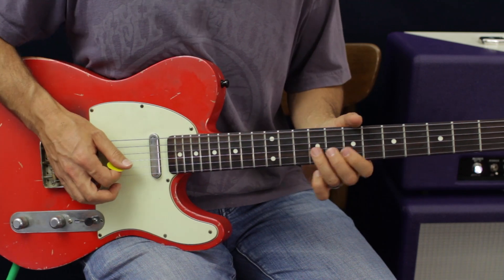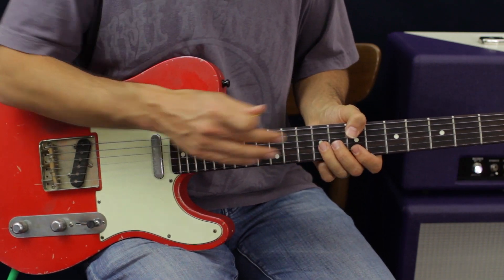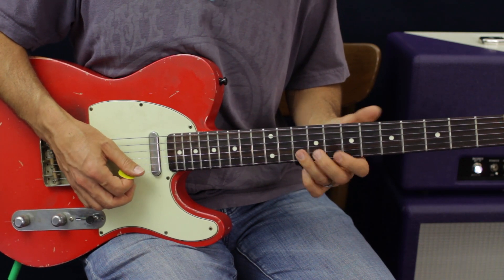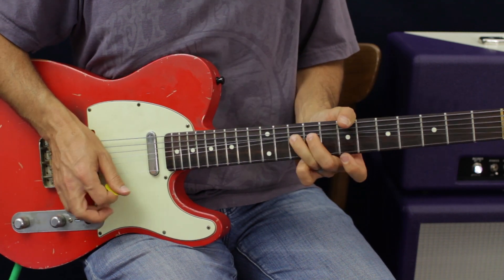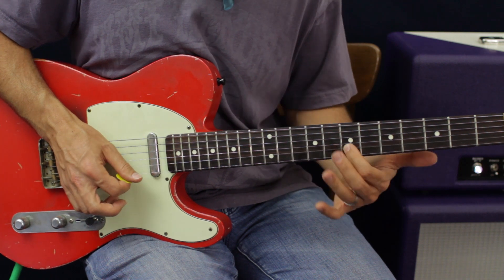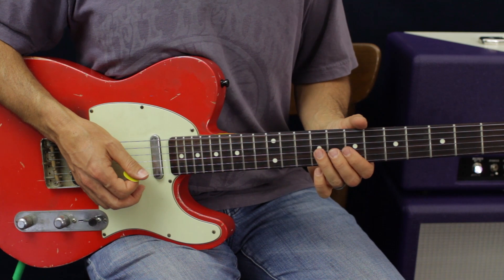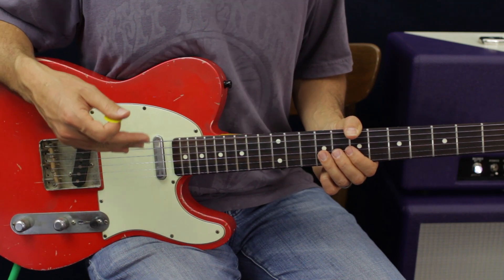Now we're going to go back down to the first position. We go to G 9, skip a string, and go to E 7. Then B 10, back to E 7. On the G and B strings we're going to bend a whole step. Then 10 on the B, 7 on the B, 9 on the G. Now we're going to go to the 9th fret but do a reverse bend — you go all the way up to pitch first, then drop it down.